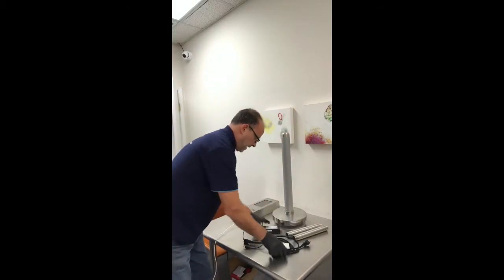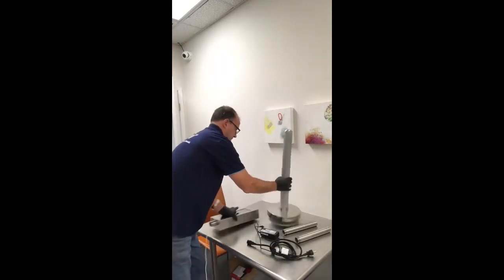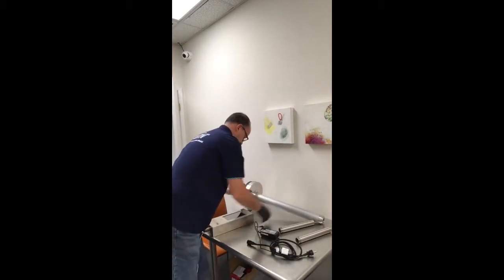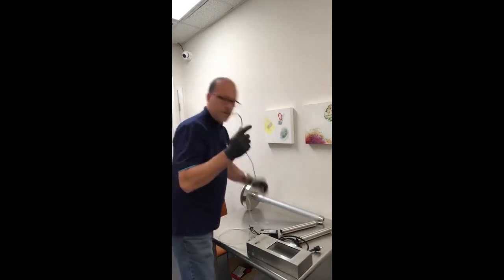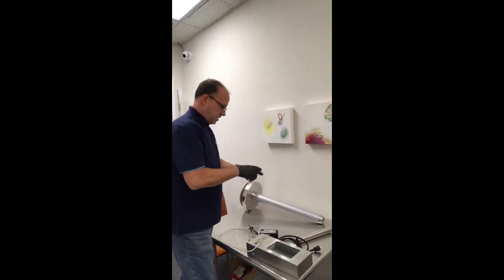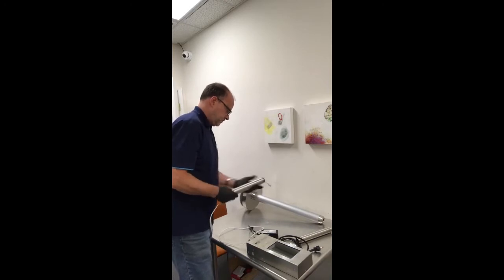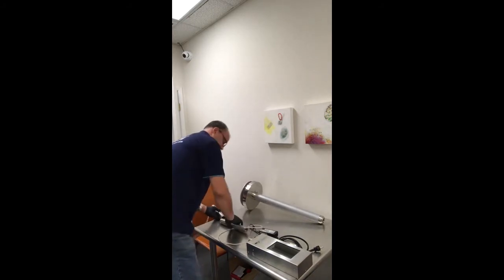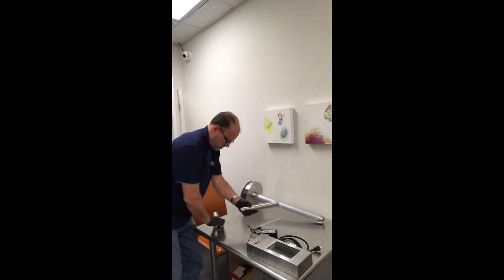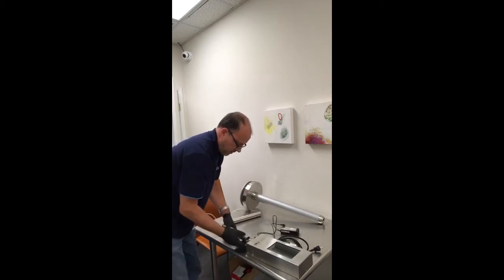We have the two-piece power adapter. The first thing we're going to do is feed the power cable through the mounting poles, then attach our first mounting pole directly to the unit.